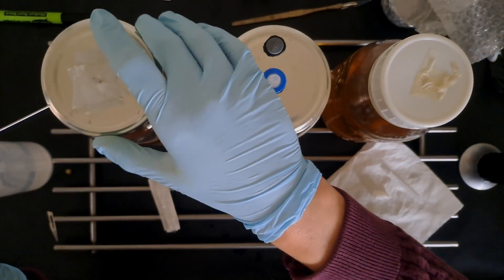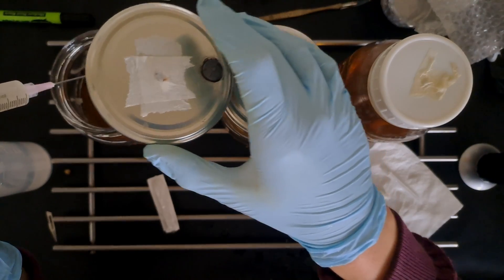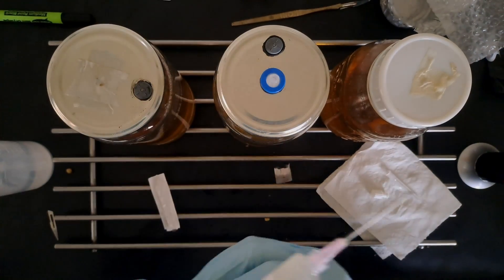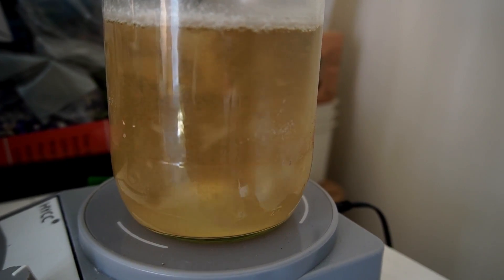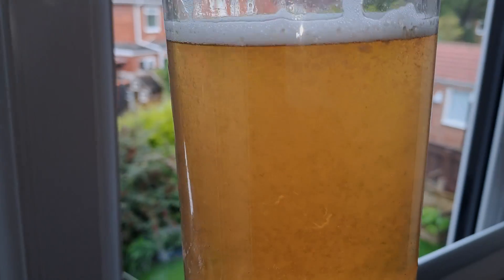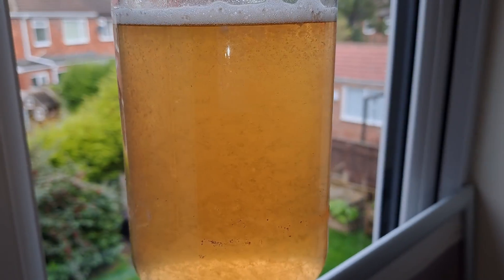Leave your liquid culture jars in a dark place to colonize for about two or three days, and then you're going to want to start placing the liquid culture jars onto a stirring plate once a day to really break up that mycelium, because it's going to get very thick. In about seven to fourteen days it's going to look fully colonized and that means you are ready to move on to the next stage.